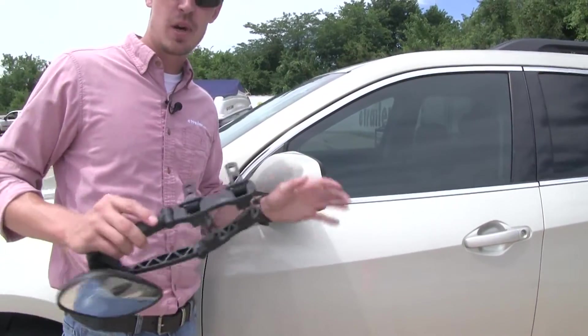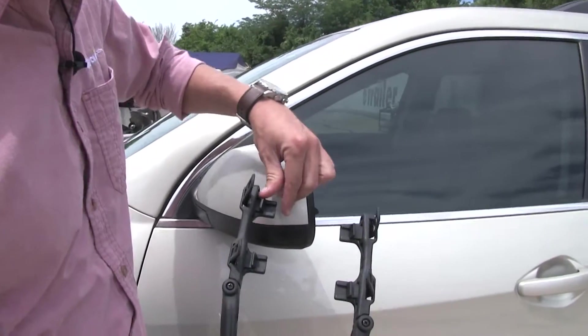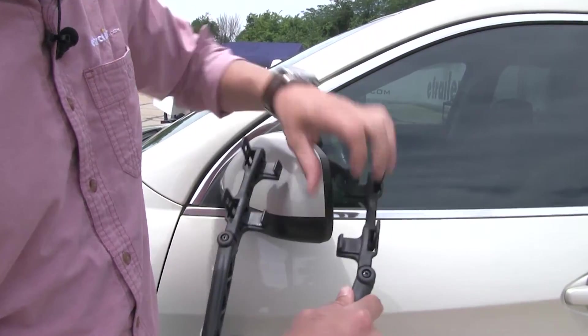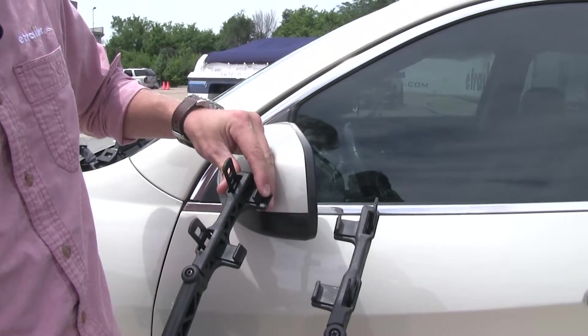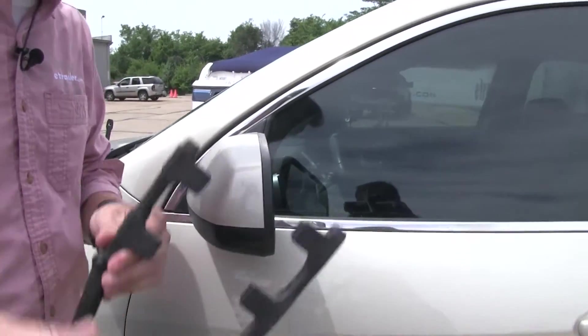Here on the driver's side of my Chevrolet Equinox, the first thing we need to do is turn our mirror over and make sure that each one of these tabs is opened up, so we can easily clip it onto our factory housing. Once we start ratcheting it down, it's just going to close that tab up and it'll have a nice tight fit around our mirror. Let's go ahead and set it in place.